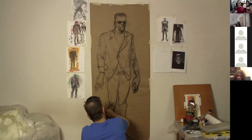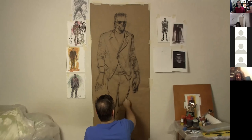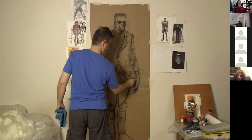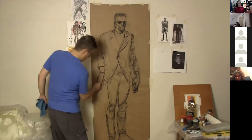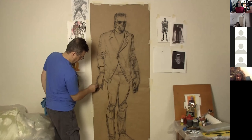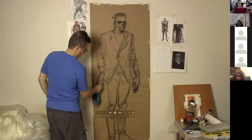His legs looked way too skinny — almost like skinny jeans. So I took the charcoal, erased it, smudged it, and worked on them to make them look more muscular and stockier. You can see I'm also changing the length of the jacket. Drawing the lapels was a challenge — it's really a blazer with three buttons, only one buttoned, which makes him look even more awkward. Getting the size of his hands and finger length right was important; I went over that hand many times.